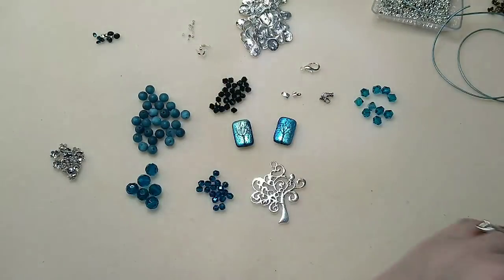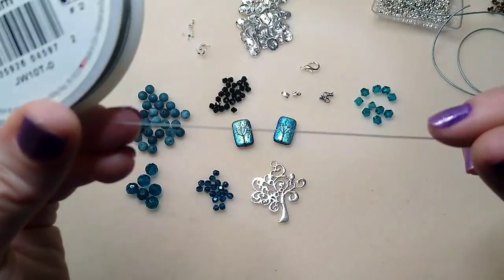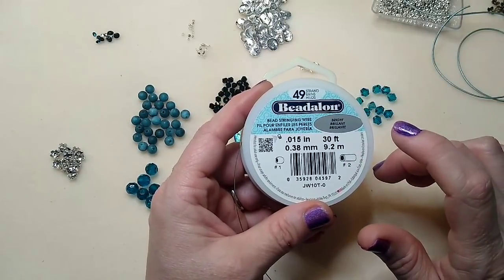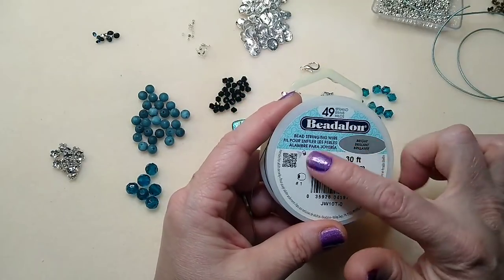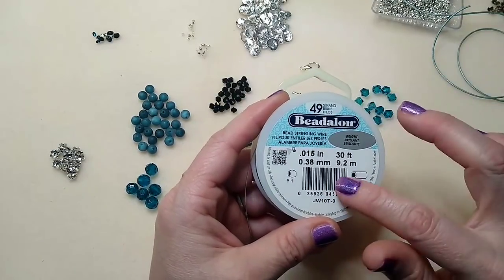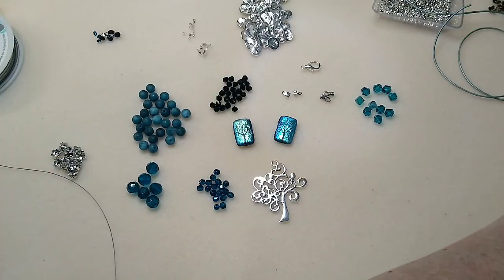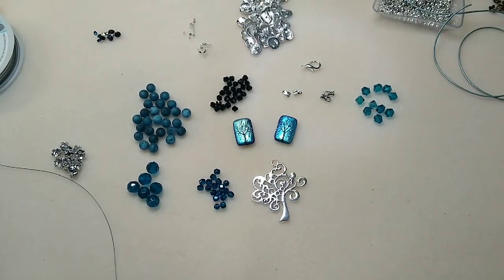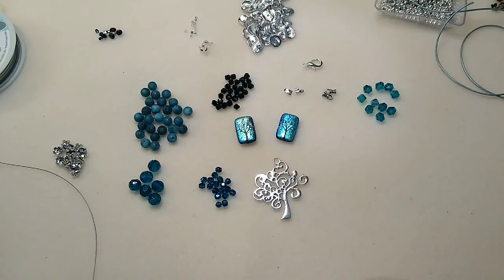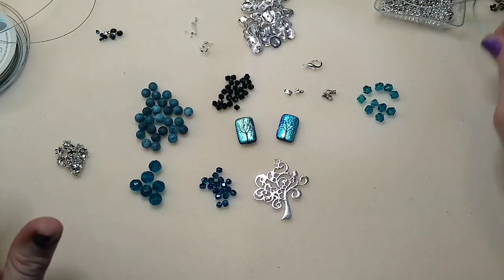You're going to need a little bit of Tiger Tail — I've got Beadalon 49 strand here. Someone asked me in the comments whether you could use Tiger Tail in place of wire for wire wrapping, and no, I don't think you can. Tiger Tail doesn't really stay wrapped like wire does, so I would definitely not try to wire wrap with Tiger Tail. If that's not what you were asking, clarify for me and I'll try to figure it out.